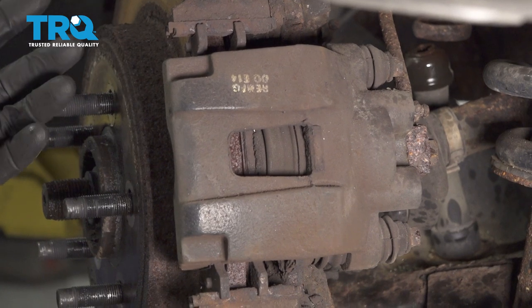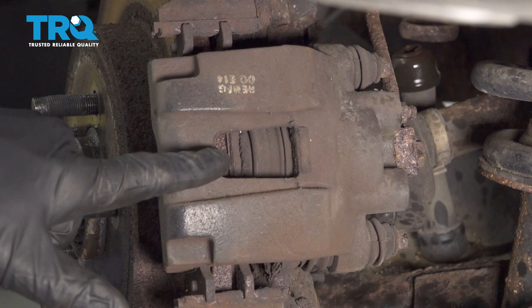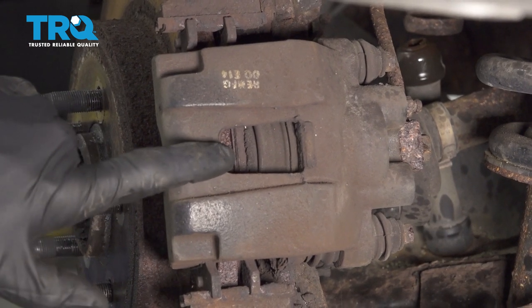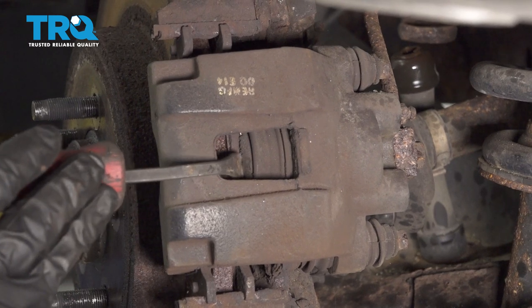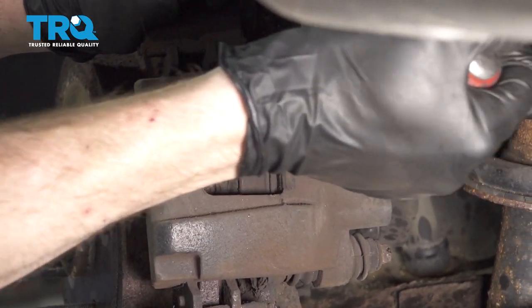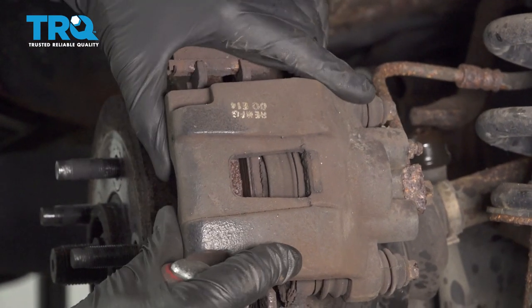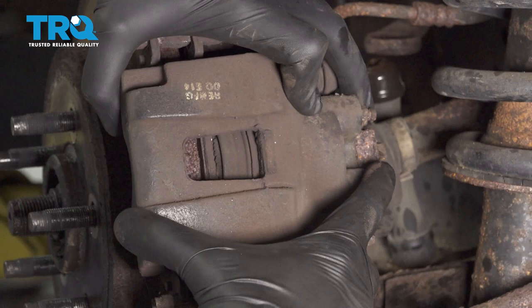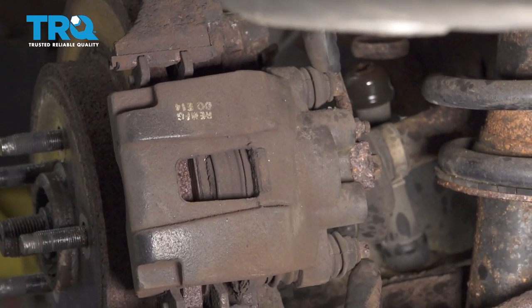Now that the wheel's off, we have a nice clear view of our brakes. The area we want to pay attention to first is the caliper. We're going to come right inside this area with a small pry bar and carefully try to push this piston in. It's going to come in between the caliper and the rotor itself and we'll gently pry. Now once that's pushed in enough that you can move it around, we can continue on by removing our two 10-millimeter slider pins.